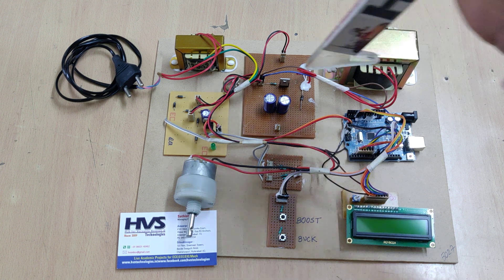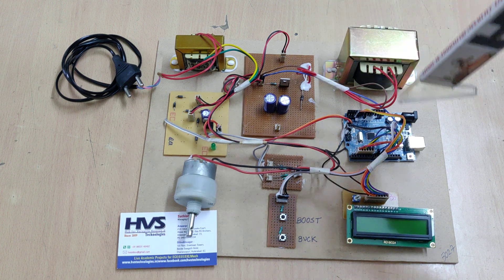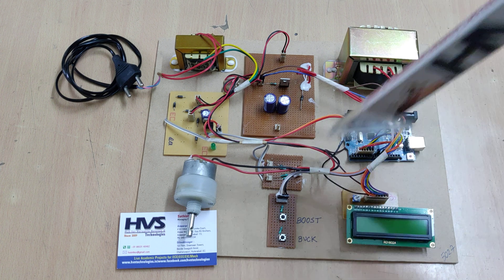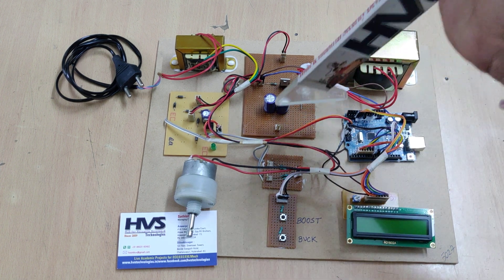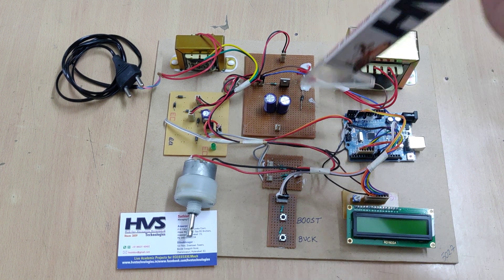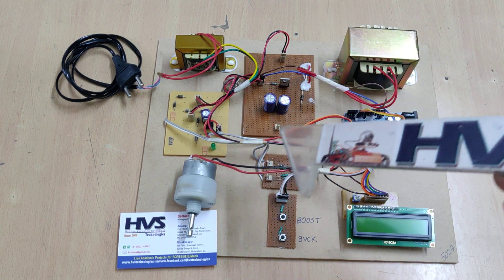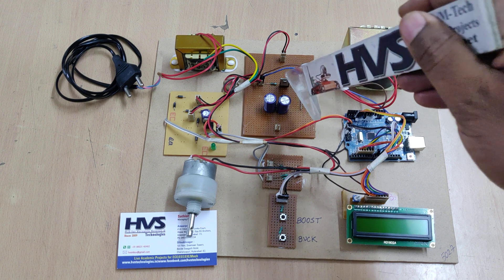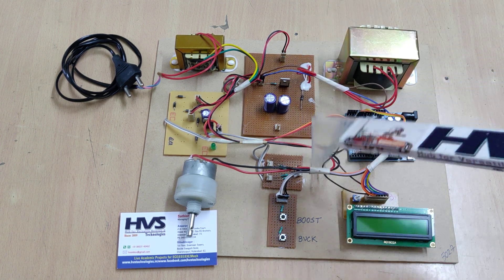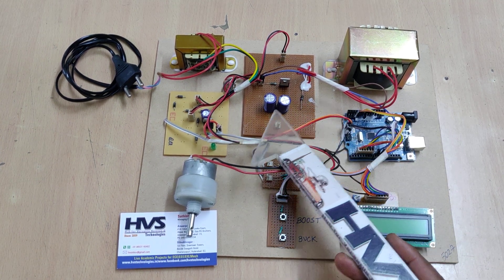The system operates as a closed loop: it checks which mode is selected, then in booster mode it measures the output voltage. Based on that, the Arduino increases the MOSFET on-time until the maximum voltage is achieved from the boosting circuit. Decreasing the on-time gives less duty cycle to the MOSFET, reducing the voltage down to 12 to 5V. Increasing the duty cycle gives the system more power.